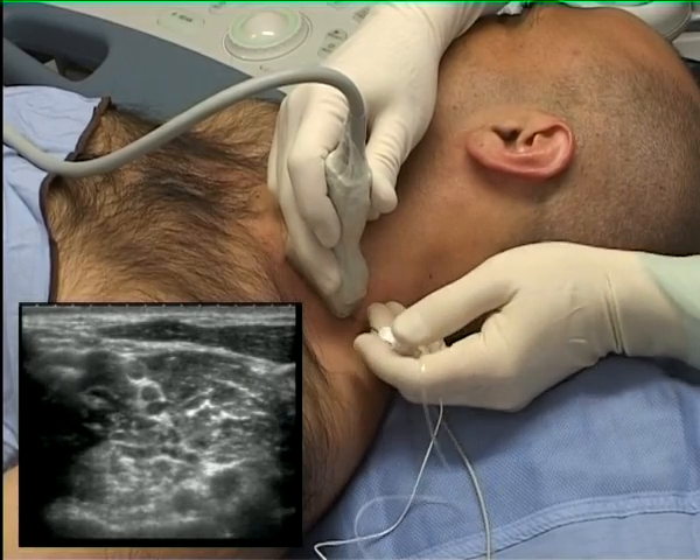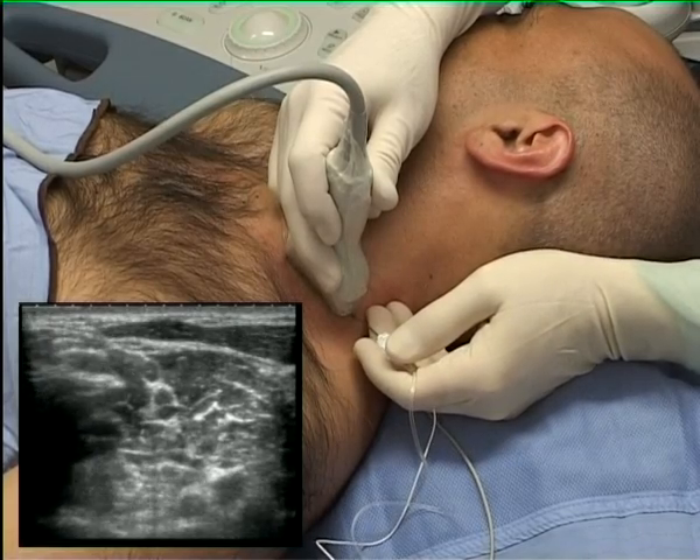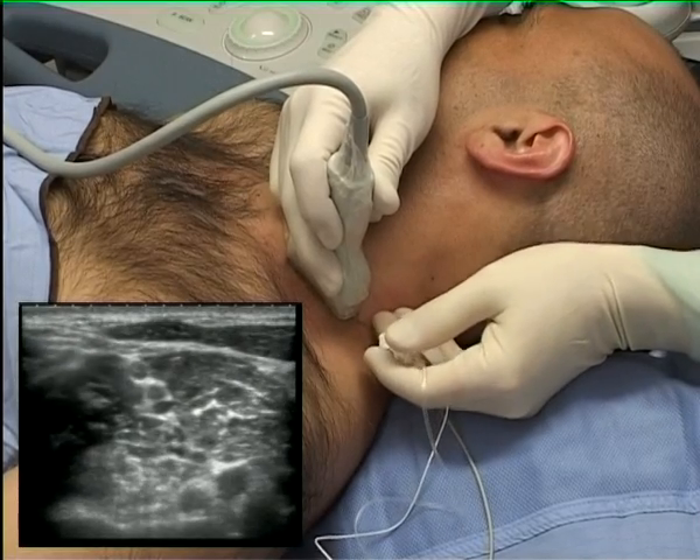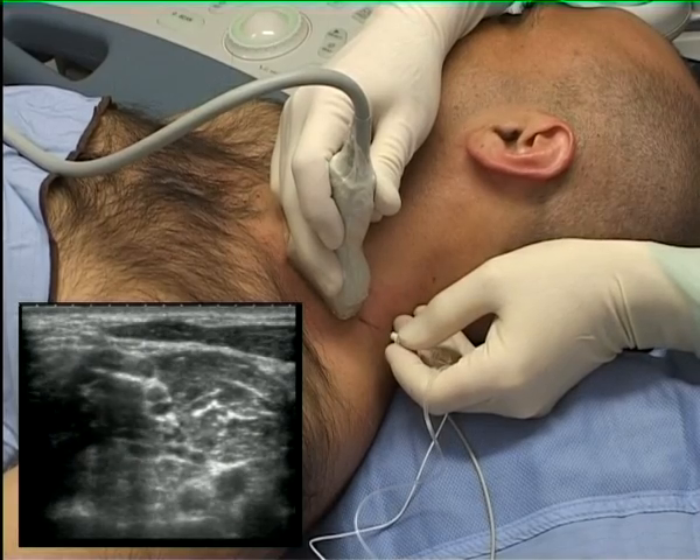In this image, the needle appears from the left side and is seen as a white line. The aim is to place the needle tip between the roots of the brachial plexus.